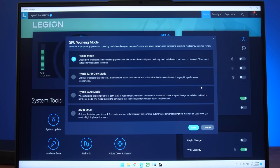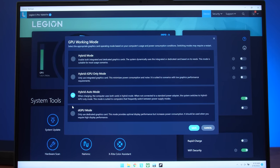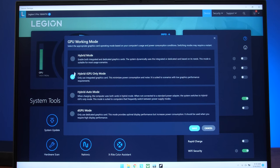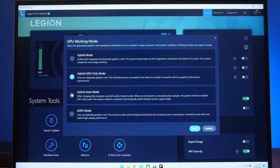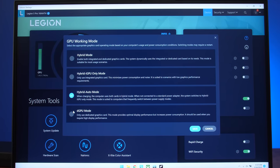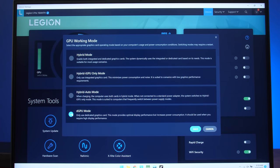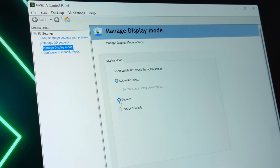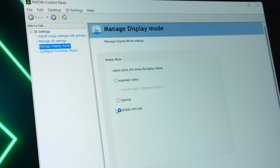The 5i Pro has a MUX switch and Advanced Optimus. The Lenovo Vantage software gives us the option to select between different GPU modes, though none of these actually let us control Advanced Optimus directly. Selecting DGPU mode in Vantage still requires a reboot, which is regular MUX switch behavior. To actually use Advanced Optimus you need Vantage on hybrid mode, then go into the Nvidia control panel — it's a bit clunky right now, but this could change in an update.